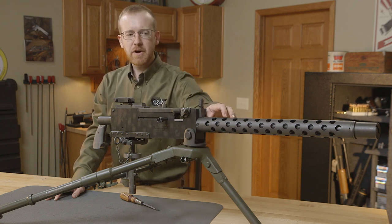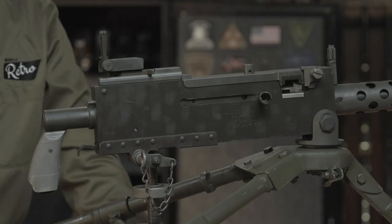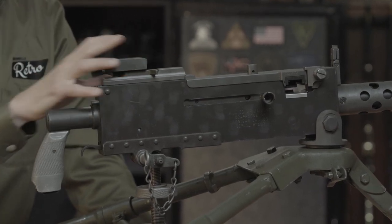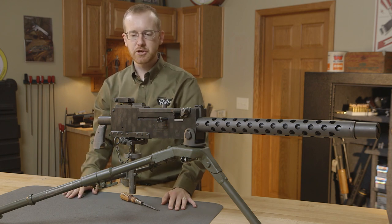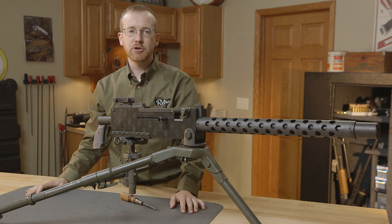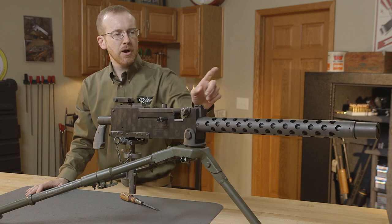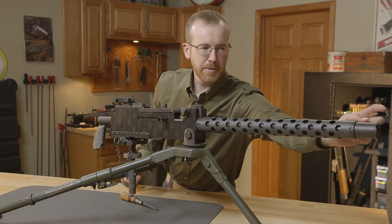It fires about 500 rounds per minute. At the rear it's a classic machine gun — the sights adjust all the way up to about 2,000 yards. Now I'll quickly disassemble it so you can see how it functions. It is recoil operated, taking the energy from the recoil of the .308 or .30-06 round, whatever it's chambered in, but up front it's actually assisted a little by a mechanism up here.